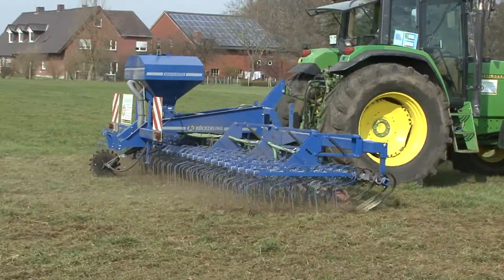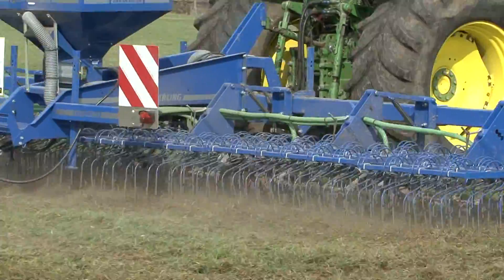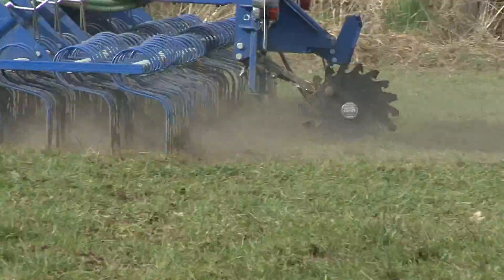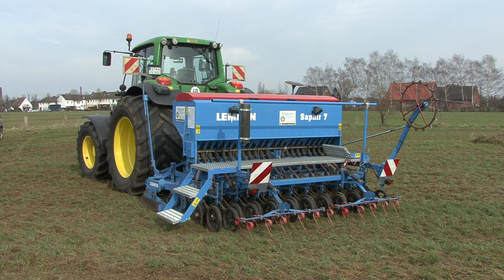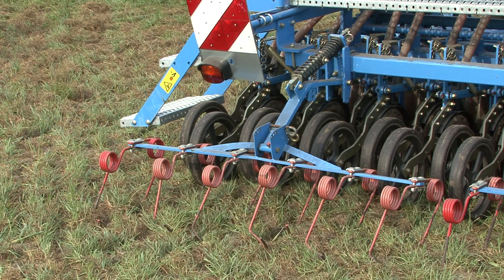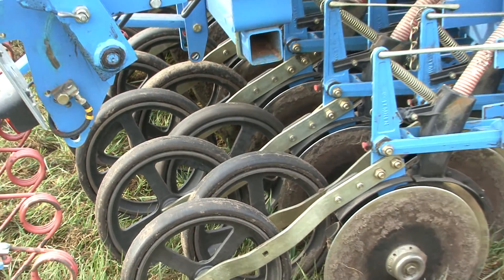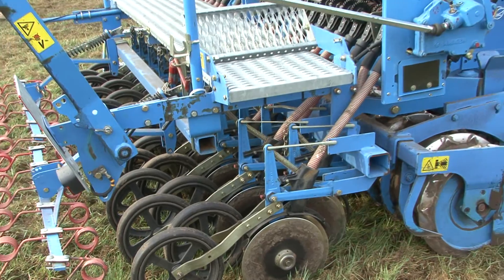The best time for over-seeding is in spring and late summer when there is moisture in the ground. When the grassland is extensively damaged, direct drilling with a slot seeder drill is advisable. This system provides better soil seed contact for germination and deeper rooting.